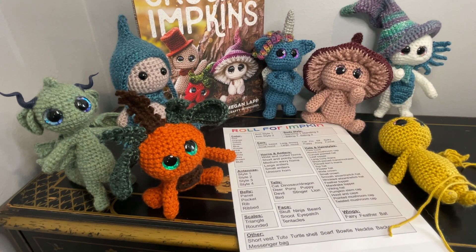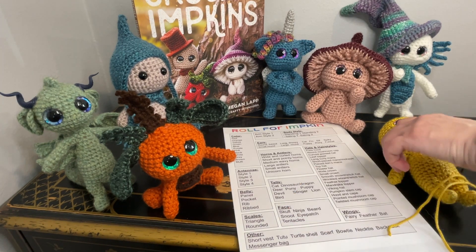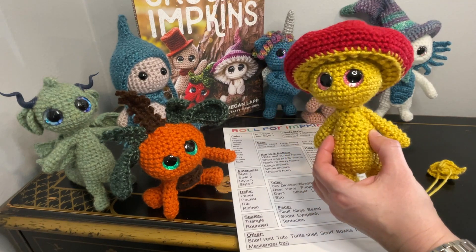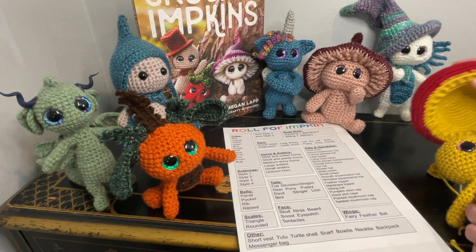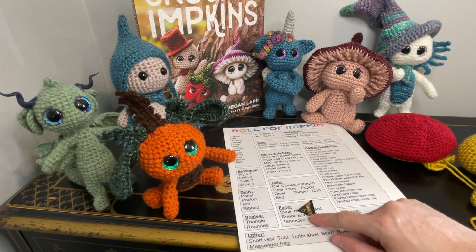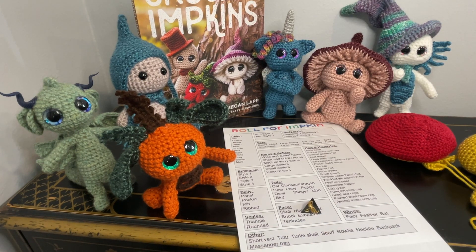Roll for hats and hairstyles — round mushroom cap. Roll for belly — panel.